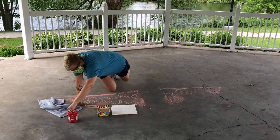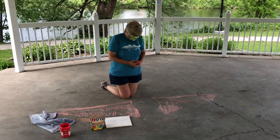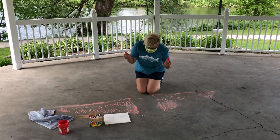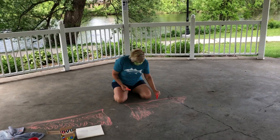So hey Chris, what are we doing today? Today we are doing chalk art on the pavement here, and one of the things you want to do is dunk it in water. It makes it a lot brighter, as you can see here.